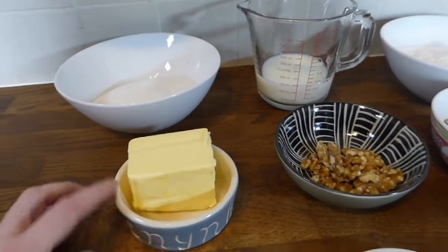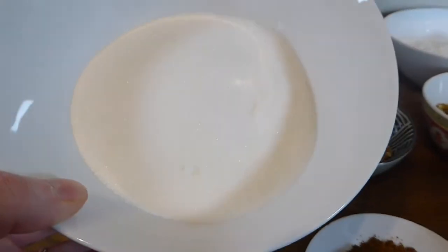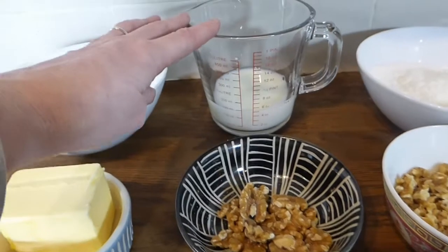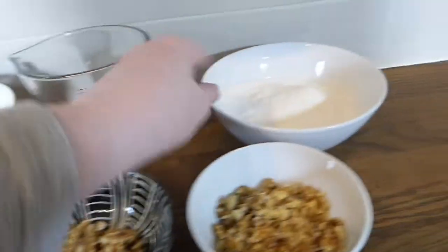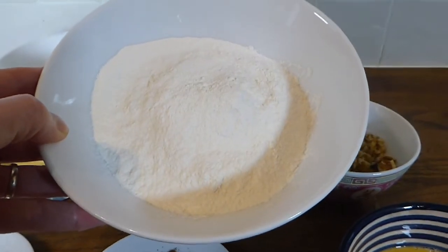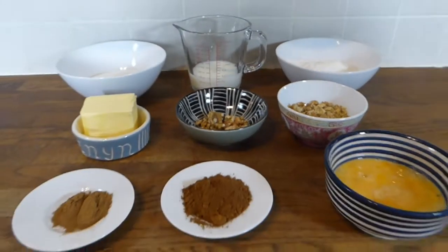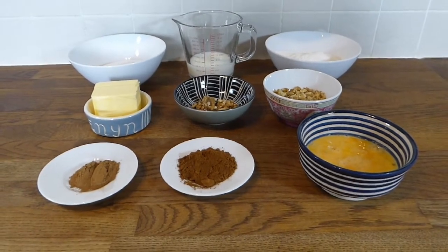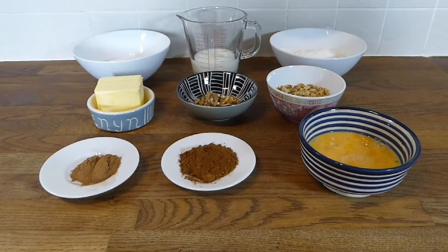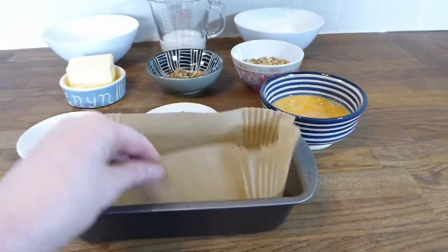Then I've got the butter, which is 125 grams. I always use salted butter in cooking but you don't have to. I've got 220 grams of caster sugar and 125 ml of skimmed milk. And here is the flour — 200 grams of self-raising gluten-free flour. I always use Dove's flour, which is really good. I'll also be putting some xanthan gum into the mixture too.